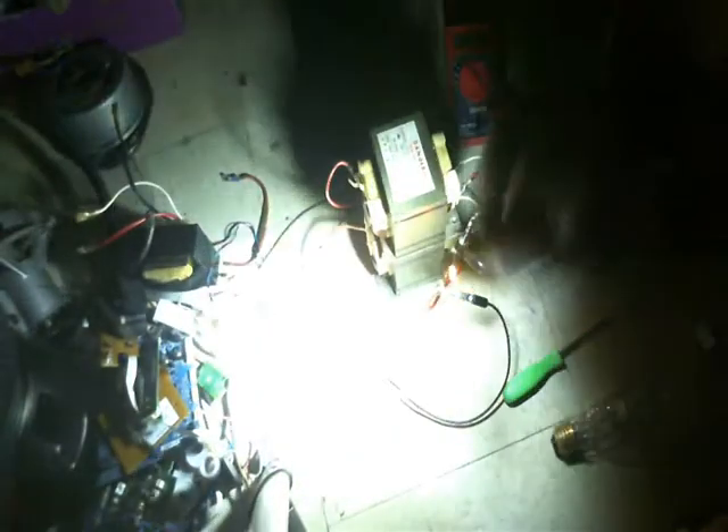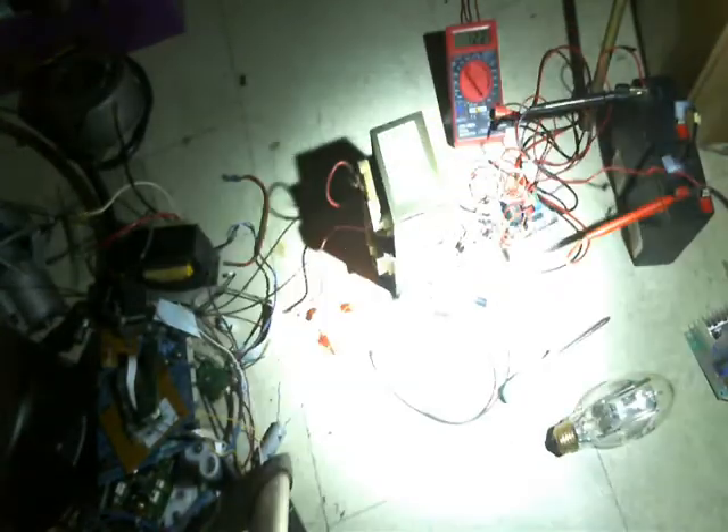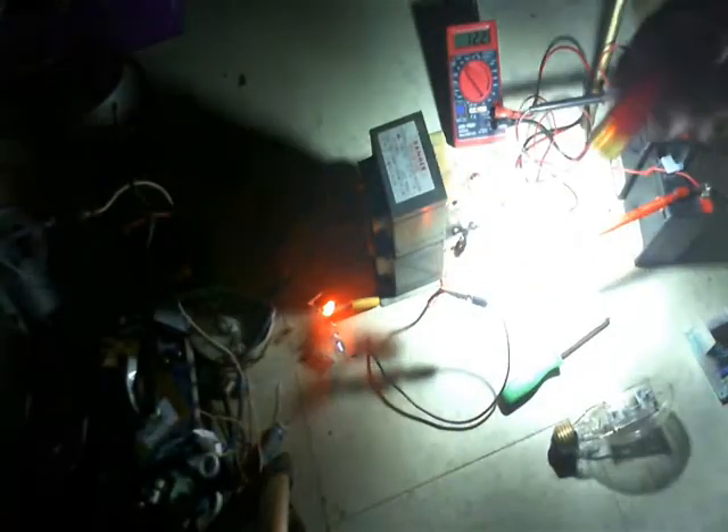And a capacitor on each side — no specific farad range, just a 50-volt capacitor and a 150-volt capacitor. Anyway, these are two microwave oven transformers, and it's running right now at about 12 to 12.2 volts off of these two little batteries right here, running off of this circuit.